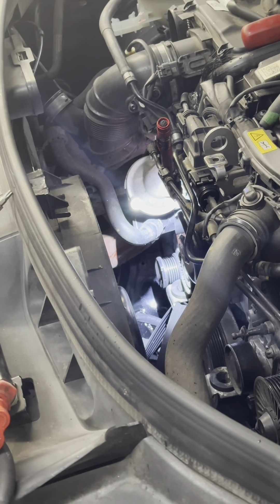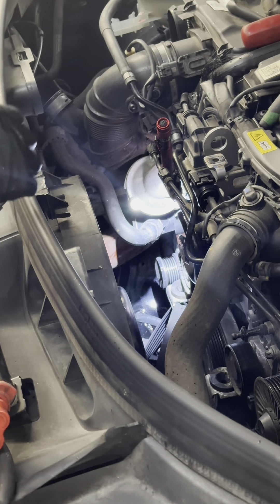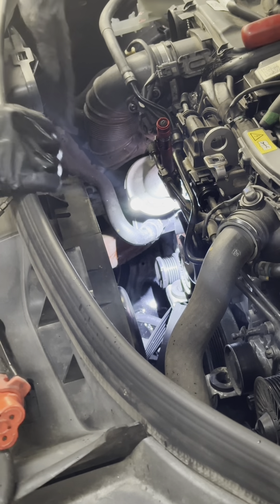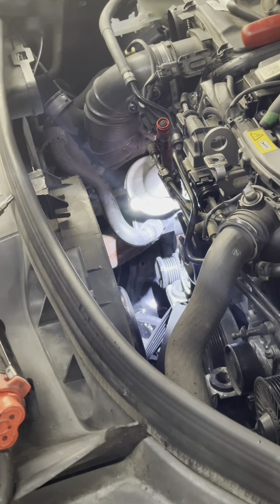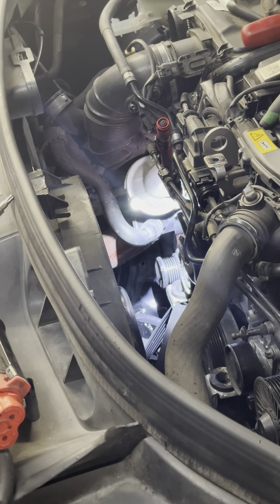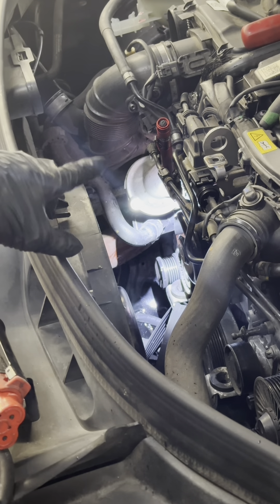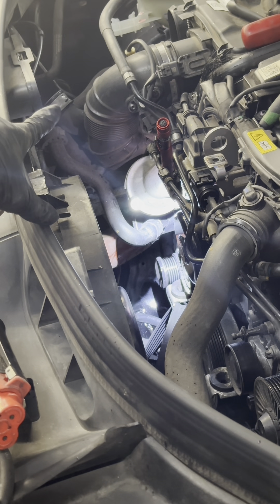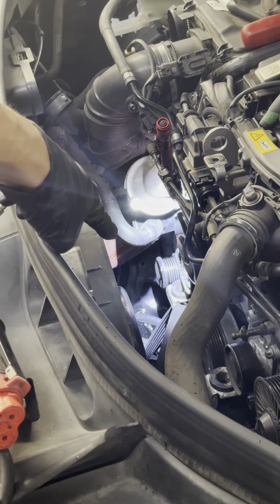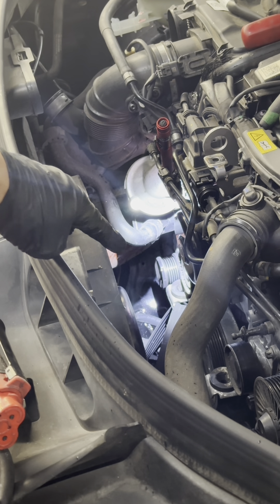From this angle you can kind of see it better. We do have this hose that we disconnected on the bottom. It's just a metal ring — you pull it back on the metal ring. You see that metal ring right there? You pull that back and you pull that side out — coolant will come out, so have something ready on the bottom.